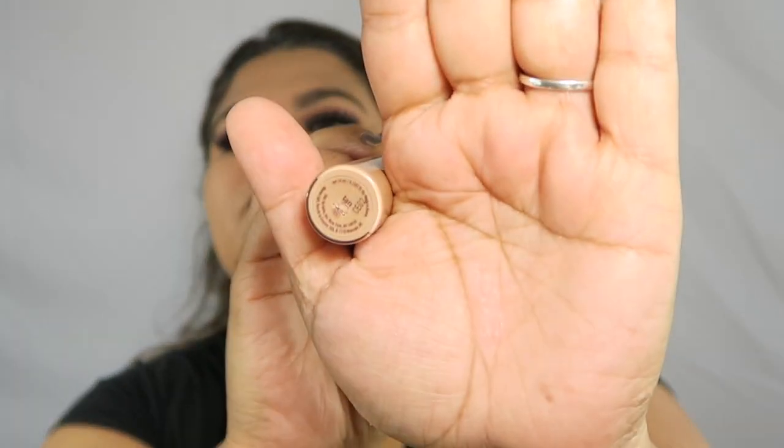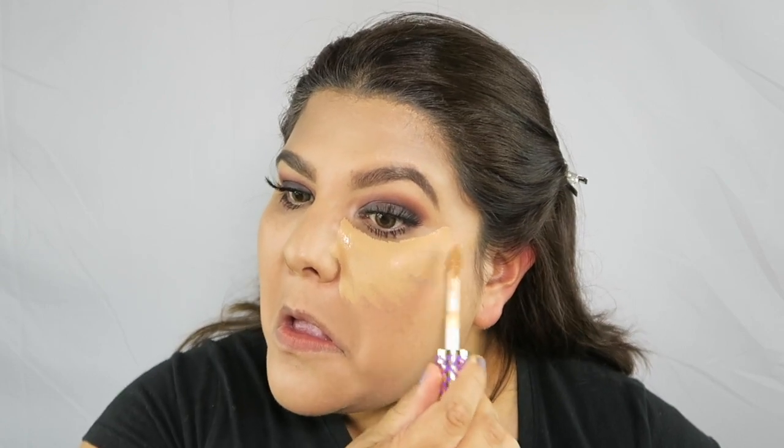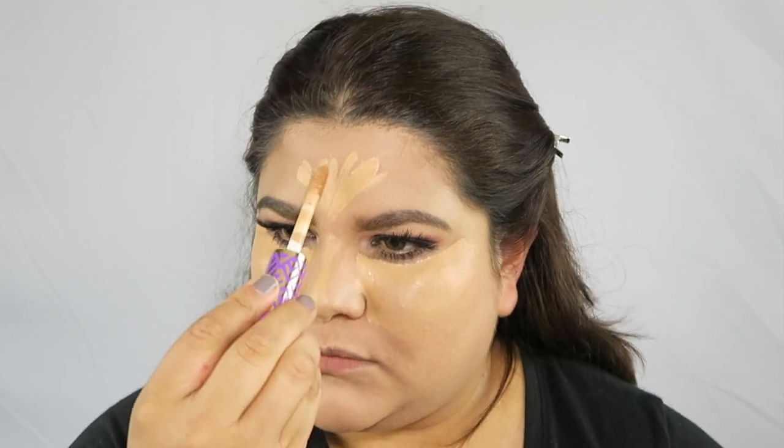I already have my foundation on, so my face is already prepped. I am using the Tarte Shape Tape — you guys, I absolutely love this concealer, I am obsessed with it. The first thing we're going to do is place it under our eyes, just start normal like regular. To highlight, I like to place it on the bridge of my nose, a little on my forehead, pretty much the center of the face — so under our eyes, forehead, bridge of nose, Cupid's bow, and the chin.